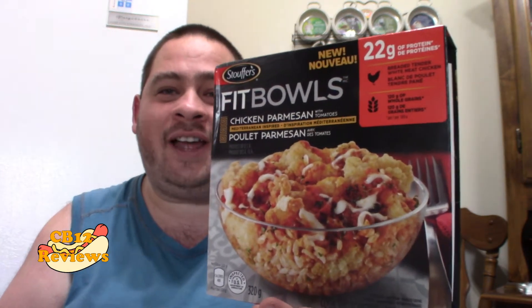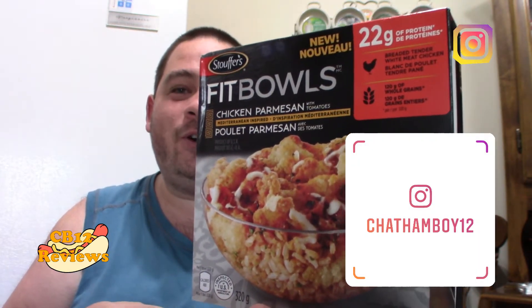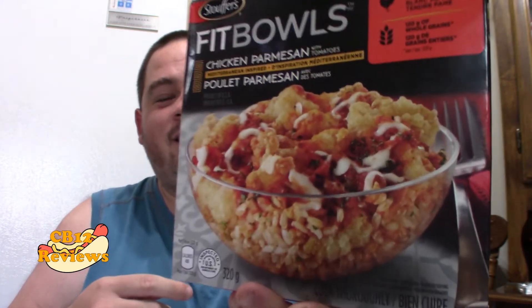Hi everyone, Chillman12 here and welcome back to another food review. Today we are checking out the all new Stouffer's FitBowl Chicken Parmesan. So this doesn't look like a traditional chicken parmesan. We all know and love chicken parmesan with pasta, but FitBowl's version uses brown rice — a little healthier alternative.